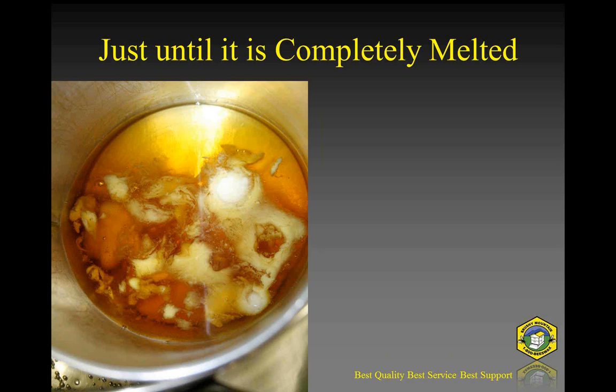You want to get everything just to the point of being melted. You don't want this blazing hot. If you get it that hot, it could deform plastic containers or molds, or crack glass containers. You want to get it just to the point where everything is melted. Beeswax, which has the highest melting point of these ingredients, melts at about 145 degrees. So if you get it up to about 155 to 160 degrees, you're in pretty good shape.